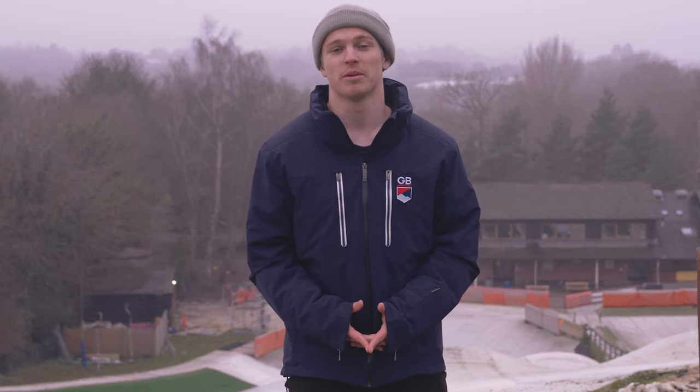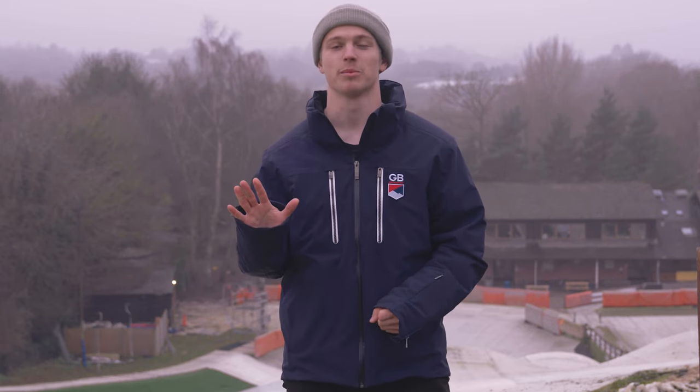Hi, I'm Will Fenley, GB Movis team member, and I'm here today to give you five tips for getting better in the box.